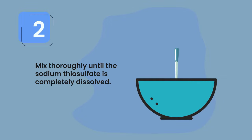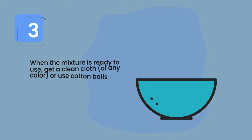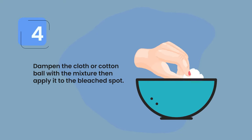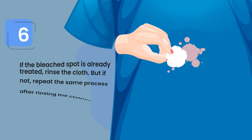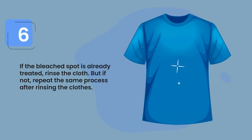Mix thoroughly until the sodium thiosulfate is completely dissolved. When the mixture is ready, get a clean cloth of any color or use cotton balls. Dampen the cloth or cotton ball with the mixture, then apply it to the bleach spot. Only do blotting instead of rubbing, as rubbing can damage the fabric. If the bleach spot is fully treated, rinse the cloth; if not, repeat the process before rinsing.